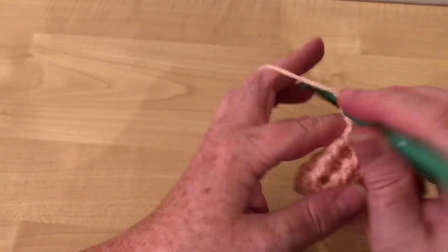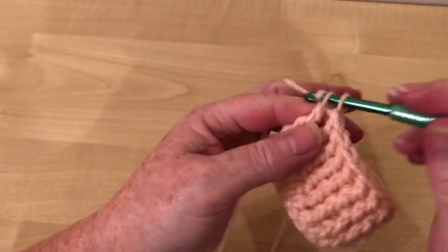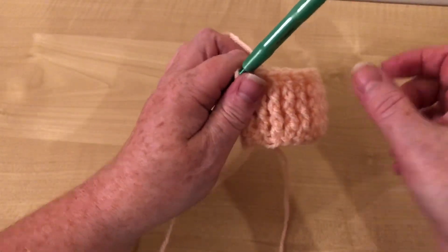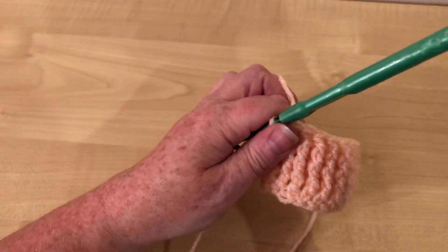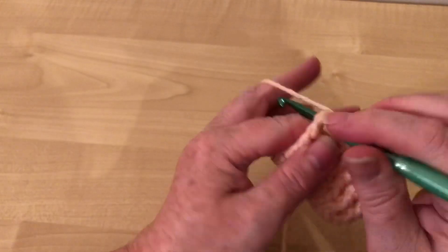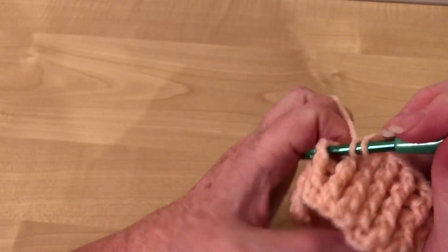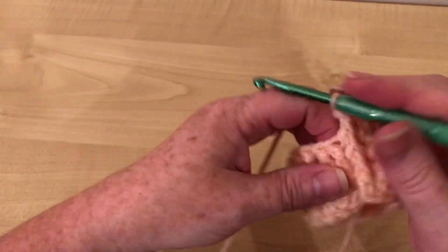Previously, before I did this, it was kind of making your cuff in a long way, securing it, and then picking up the stitches. But I think this is so much better than that. I'm so glad I found this out, really — it makes cuffs so much nicer than doing it that way.